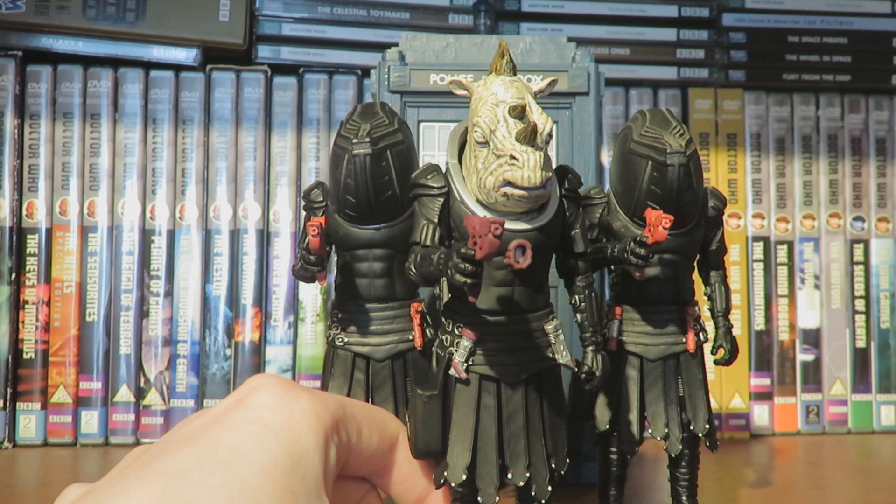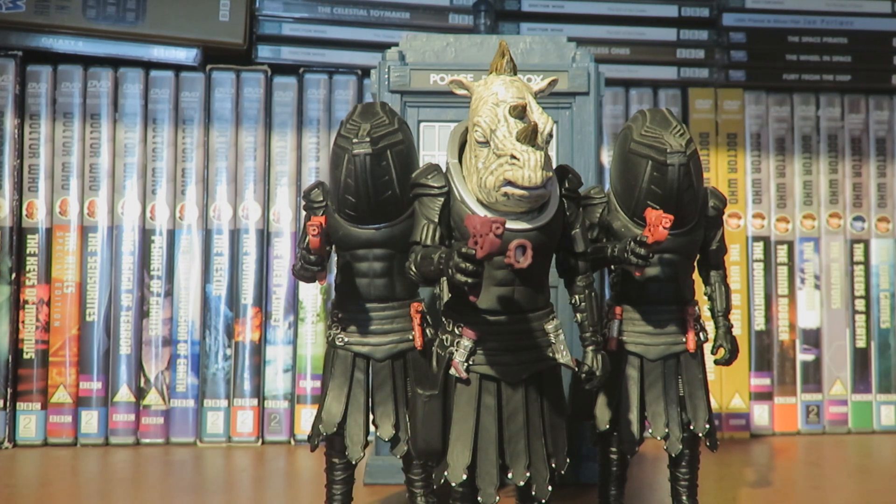The way this video is going to work is I'm going to look at the packaging for this figure, do articulation detail, then do a comparison to the original Jadoon Captain, and then give my overall thoughts.